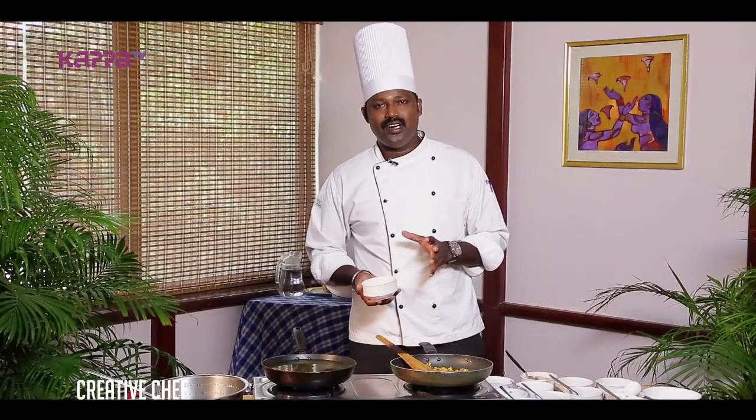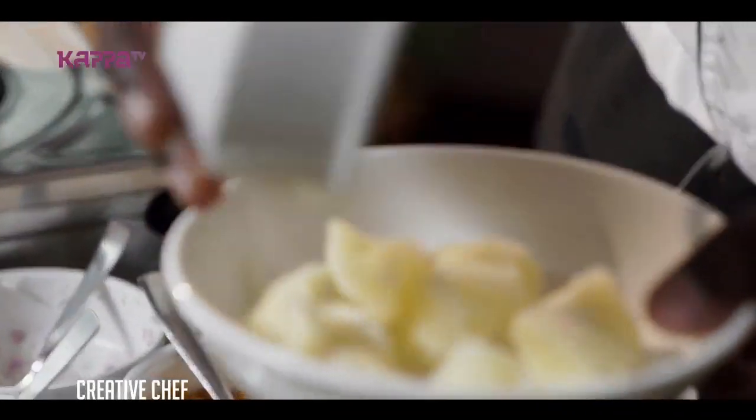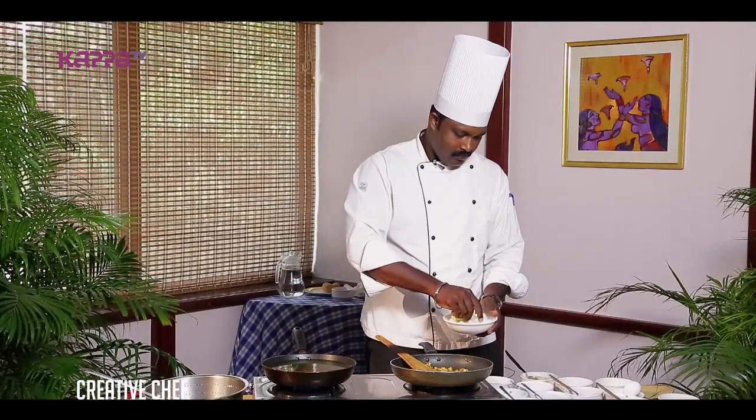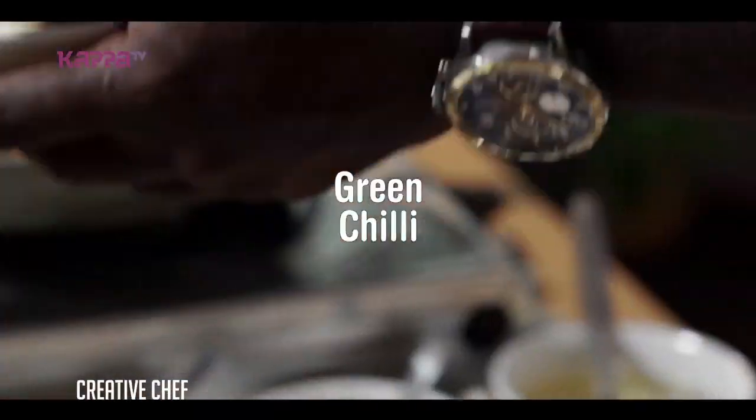Now we have boiled kappa here. I am going to mash the kappa. Add little bit of green chili and little bit of salt.